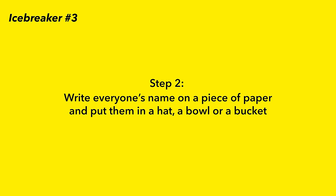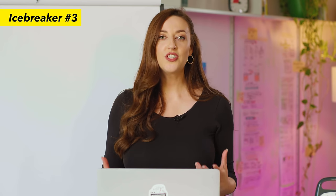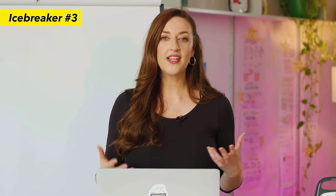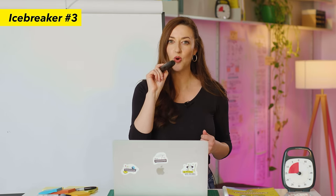Step two: write everyone's name on a piece of paper and put them in a hat or bowl. When running the exercise, pick a name out of the hat — that's the person who's going to be drawing. Step three: give the person a prompt and allow them 30 seconds to draw the picture on the board, while the group has to guess the word. Let's do a live example — Ellie the cameraman is going to give me a prompt and I'm going to try to draw it, and it's up to you to try to guess what it is.